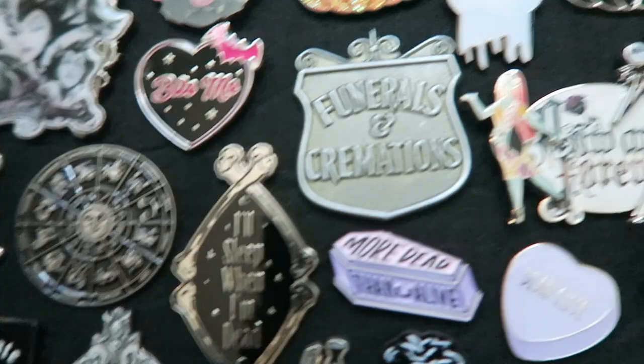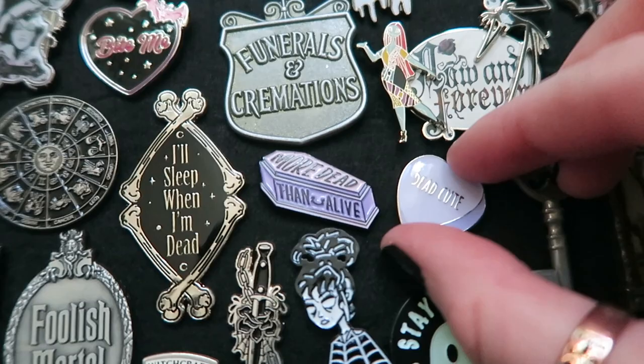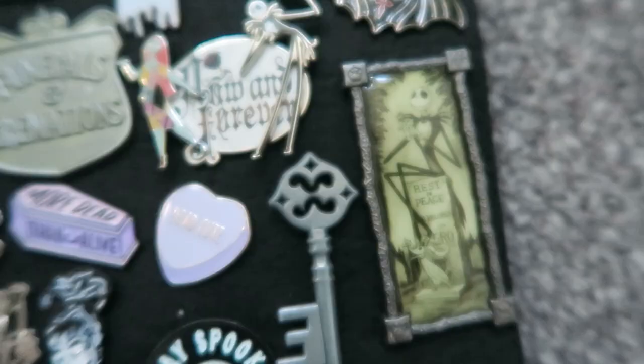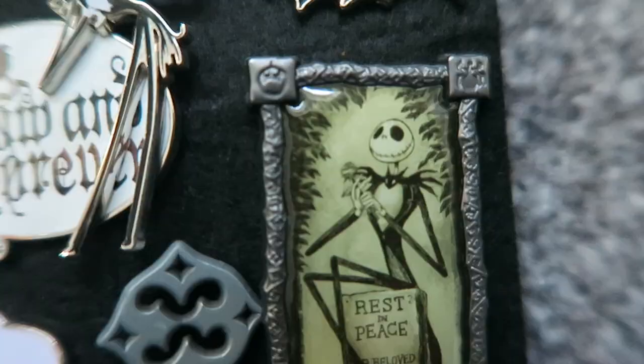Moving along, I have this 'More Dead Than Alive' pin — it's not really one of my favourites but it fits in nicely with this 'Dead Cute' one from Spooky Box Club. Kind of a mini lavender theme going on. I have this one I bought from Disney — it says 'now and forever' and it's a Jack and Sally one, which is super cute. On this side, also from Disney, I have this Jack Skellington one in the style of the Haunted Mansion stretch paintings. It's super detailed — there's a pumpkin, a spider, a bat, and a skull.